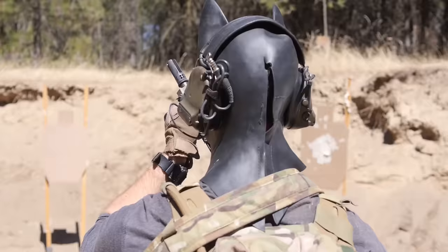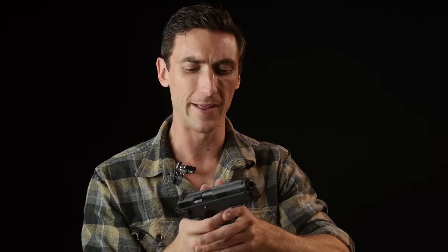Trigger weight is not a really good way to quantify a trigger — it's mostly about the design that matters. The take up is smooth, the wall is crisp, it feels good. The reset on this gun is a little bit longer than I'd like. Compare that to the Glock 19, which just has an amazing, really tactile reset you can feel in your trigger finger. The CZ's reset is harder to feel, but it's still better than the Browning High Power's terrible reset.